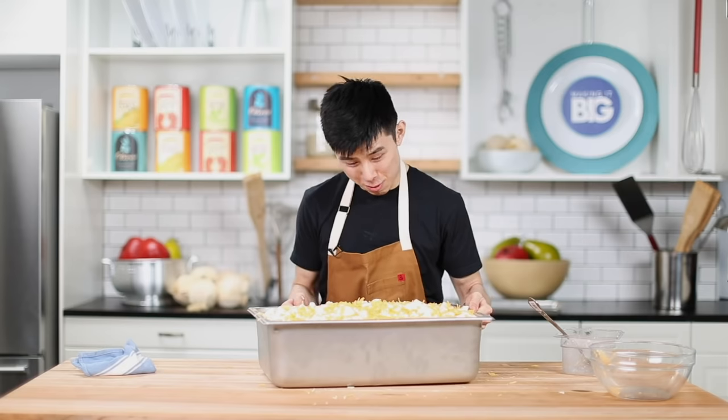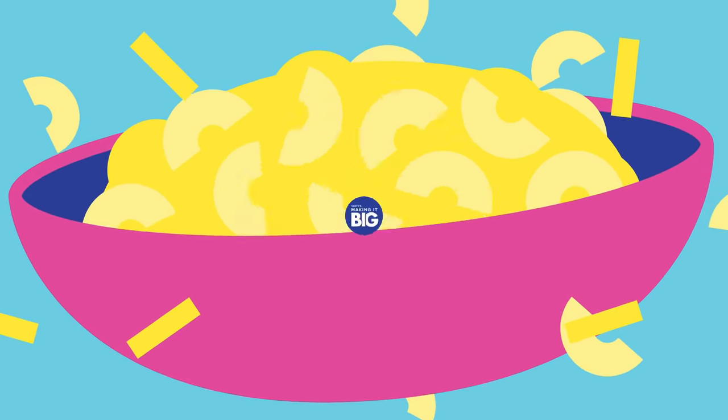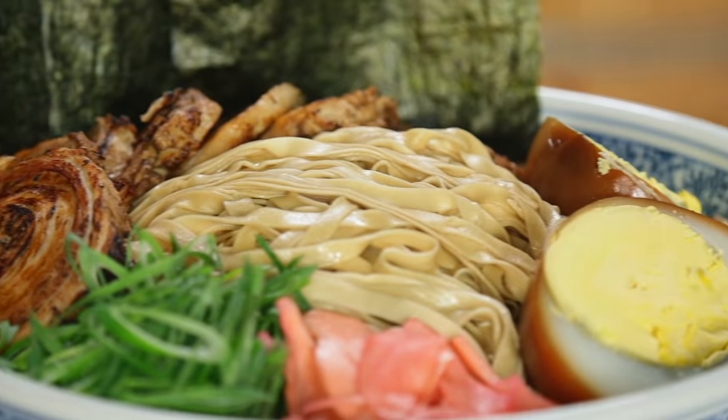Hey guys, I'm Alvin. Welcome back to Tasty's Making It Big, where we make huge versions of some of America's most beloved foods. Things have changed a little bit — we're in a different time, different place, different circumstances — but one thing that hasn't changed is Tasty's love for giant foods. Today we are going to be making a huge mac and cheese. Why? I love mac and cheese, I love the pasta, I love the amount of cheese that goes into it. I think it's delicious and it's going to be really fun to make a giant version of it. So let's get started.